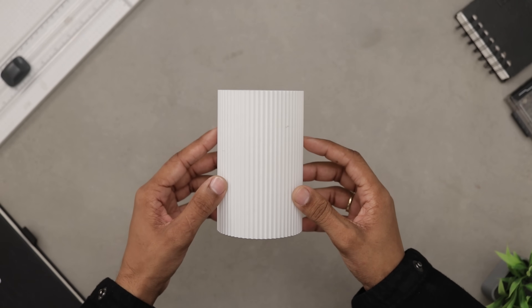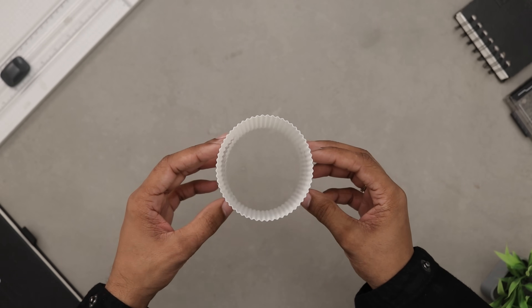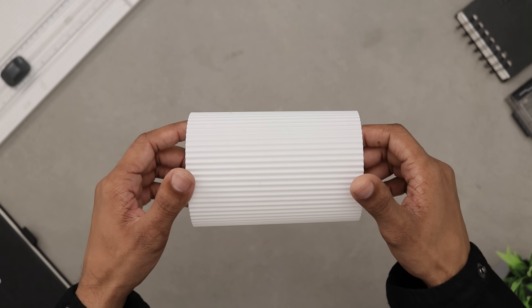And honestly, just look at that — the print quality is amazing. Everything came out super clean and crisp.